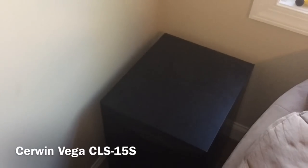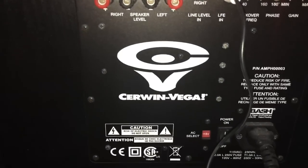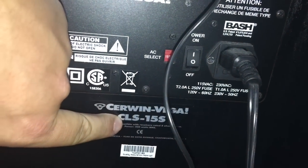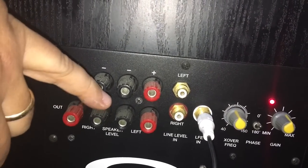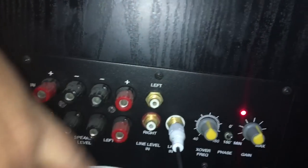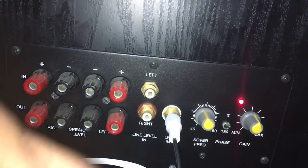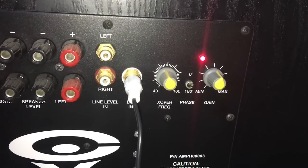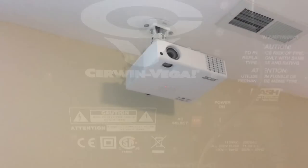The subwoofer is down here in the back right corner of the room. This is a Cerwin Vega 15-inch sub with a 400-watt amp built in. The model is the CLS-15. It's got high-level inputs, left and right, and also the LFE input which bypasses the crossover. There's a switch for phase and a volume/gain control. It's a 400-watt BASH amplifier.